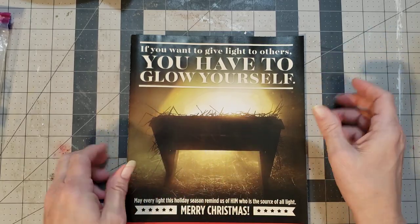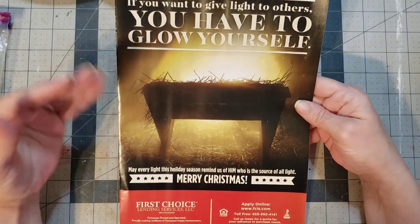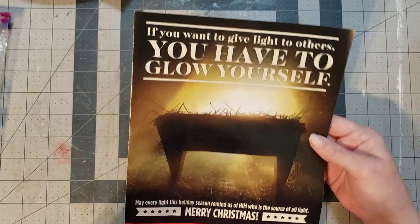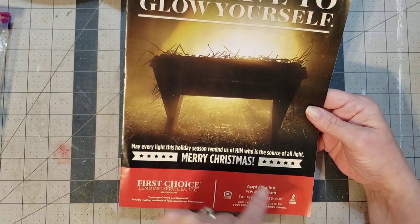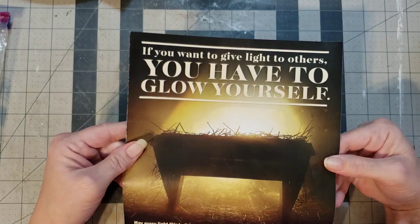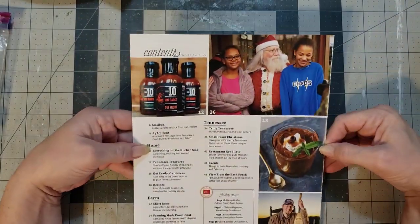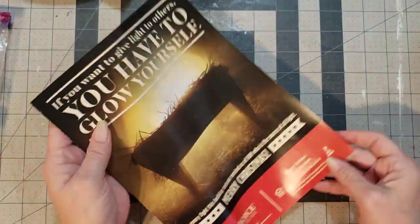It's very simple but it gives you that barn vibe because it's got a little manger and it speaks of Christ. I love the glow and what it says: 'If you want to give light to others, you have to glow yourself.' At the bottom it says 'May every light this holiday season remind us of him who is the source of all light — Merry Christmas.' This is definitely going into my journal, but when you turn it over you have the contents of the magazine, which I don't want.